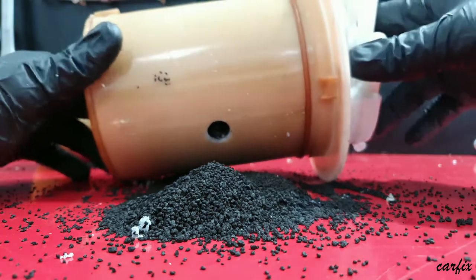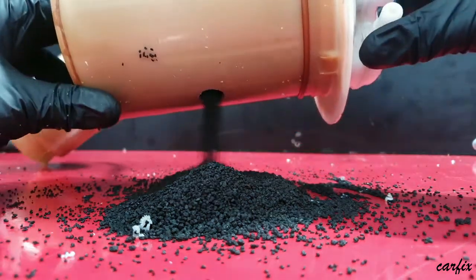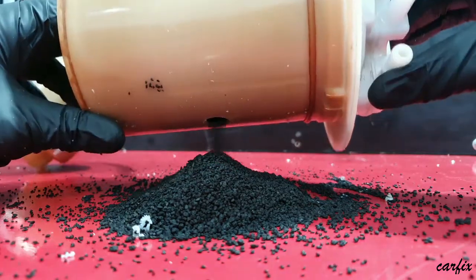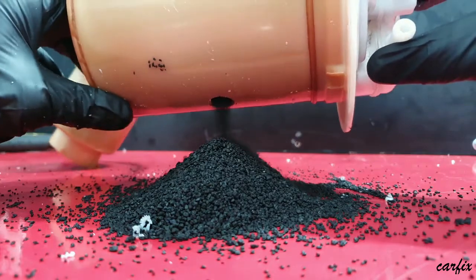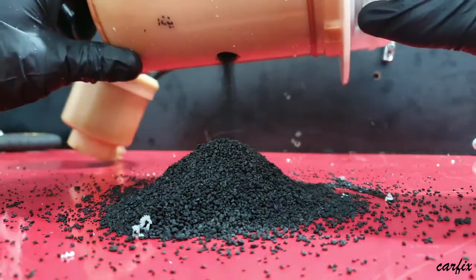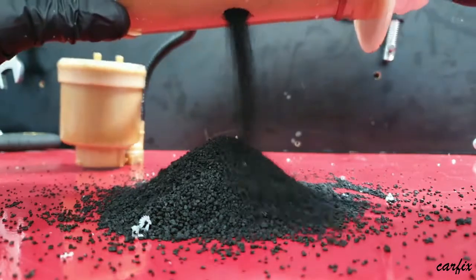If your car has a bad fuel odor, you can check the charcoal canister. You can see what is inside by drilling into it. There is a lot of charcoal in there.